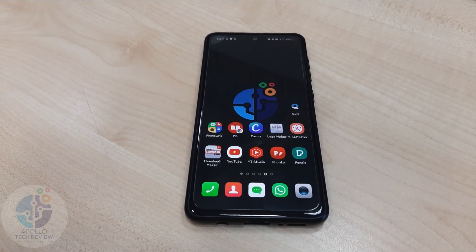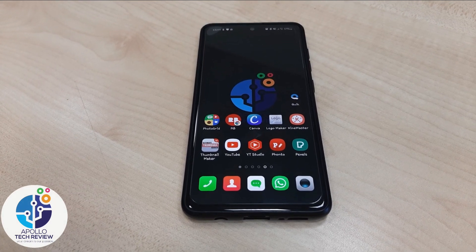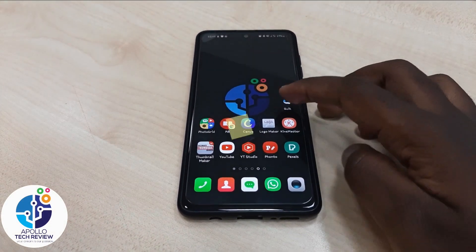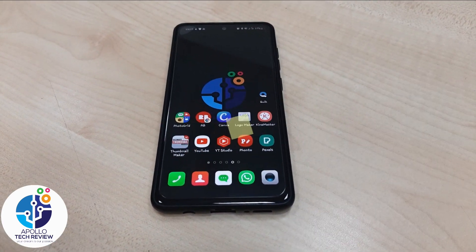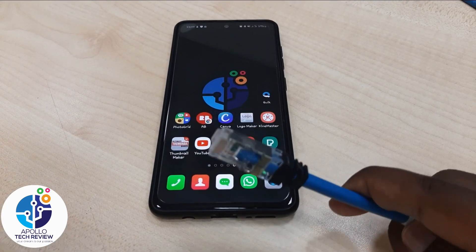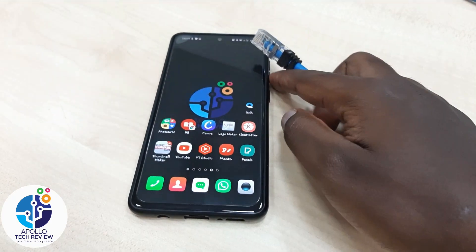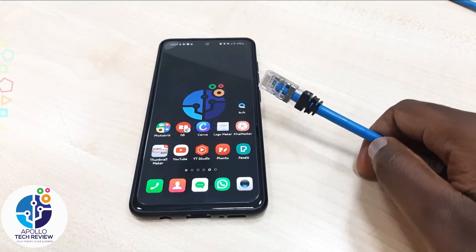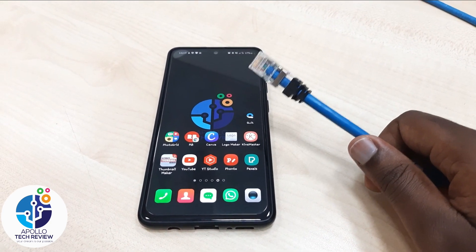Hey guys, it's Approach Review — the channel always giving you the tech tips and tricks. Today I want to show you how you can connect an ethernet cable to your phone, especially for those people who are always hunting for passwords or don't have a password but want to use the internet.